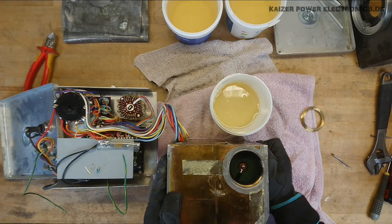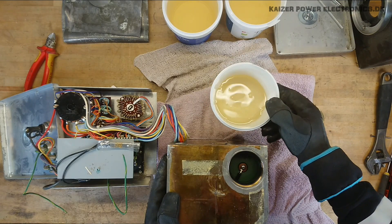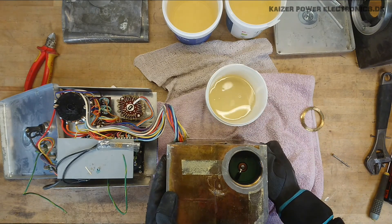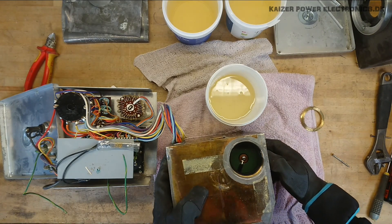I'll just turn that around now. You can also see that it does contain quite a lot of dirt — it's not exactly clean anymore after some 30 years in operation.